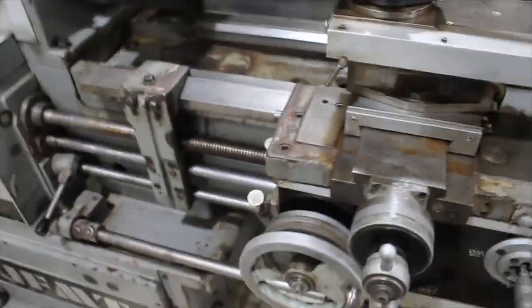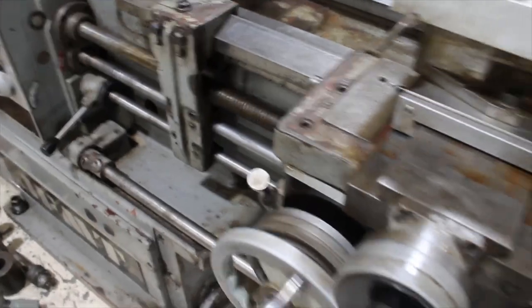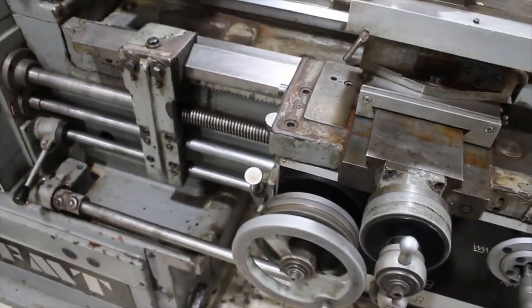Just to demonstrate the screw cutting part of the machine — you can see that's all working.